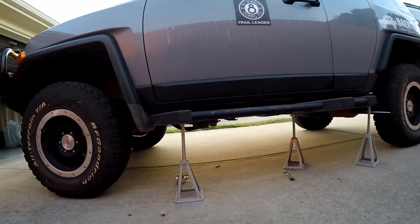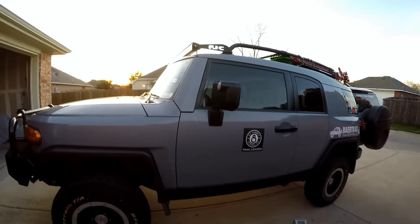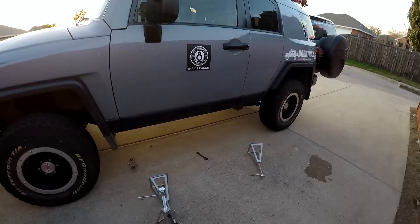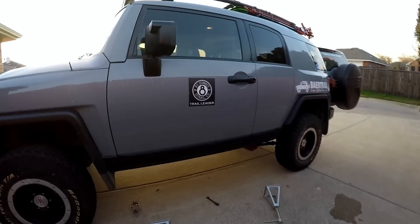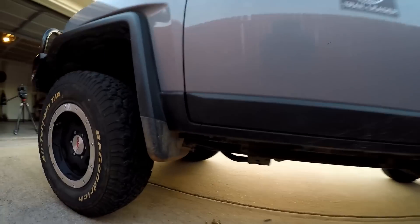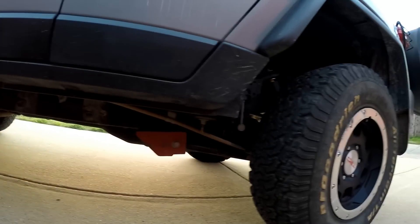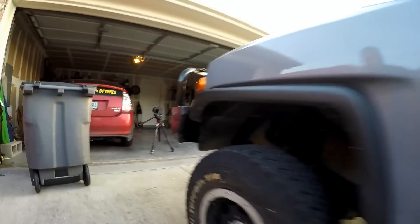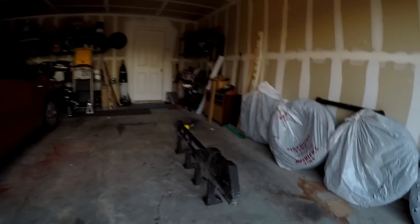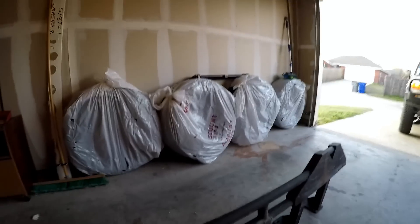Over there are all the bolts, so I'm going to pop that slider off. One thing I can say about these Demello sliders — they sure are heavy. This is what the FJ looks like without the slider on it — it's pretty wild. I put the slider in the garage here. There's the bottom side of it; you can see I scratched it up a little bit here and there, though a lot of that's dirt.